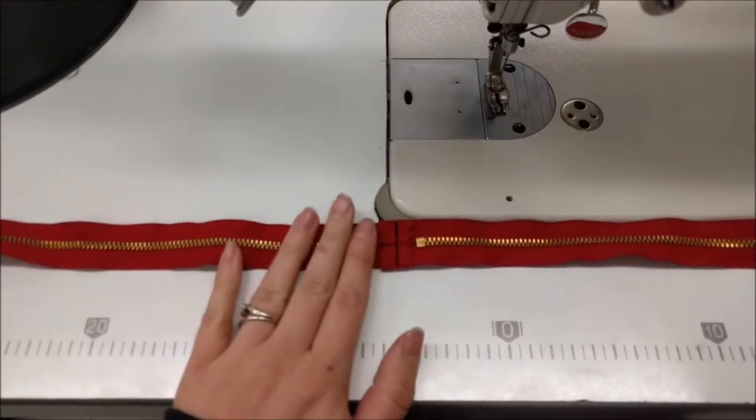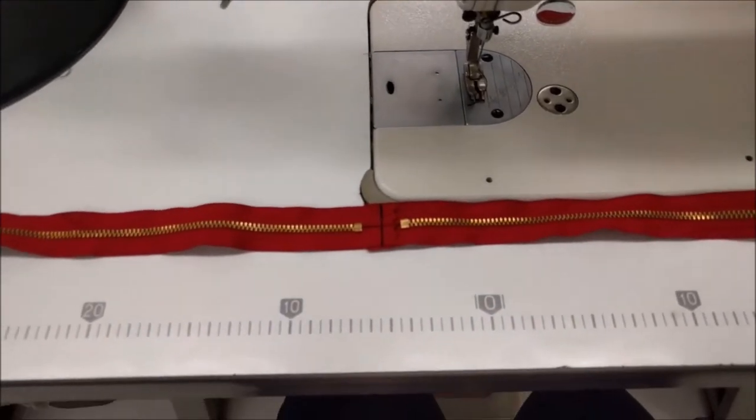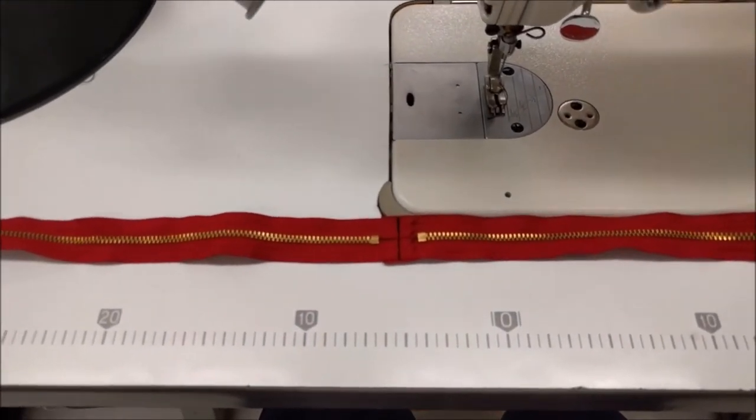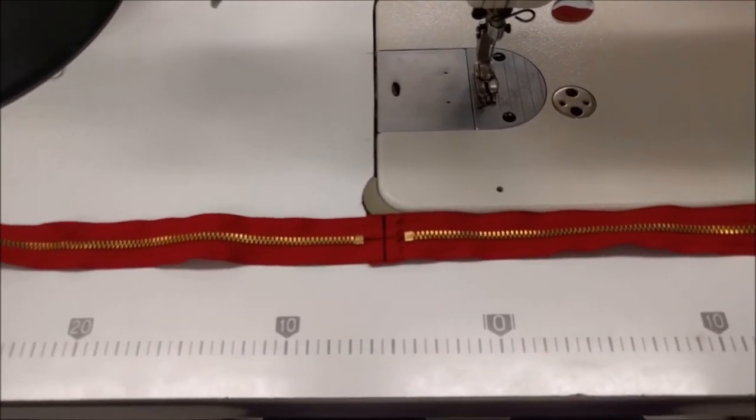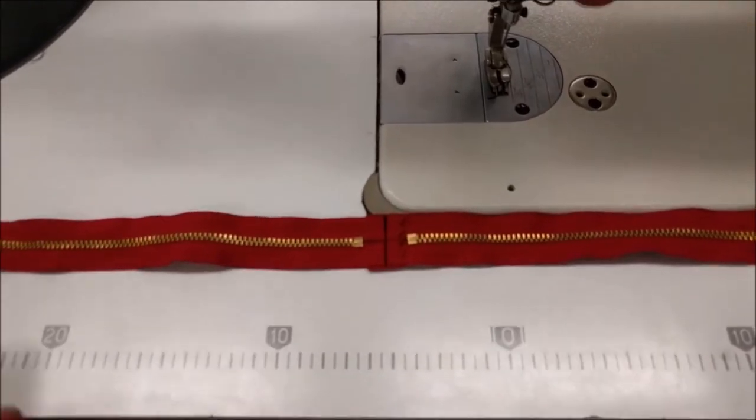If you have a more powerful machine you don't need to worry about it quite as much. But if you have a normal machine at home, especially one of those beginner hundred-dollar machines, you definitely want to make sure you have the right needle because there's not a lot of power behind it.